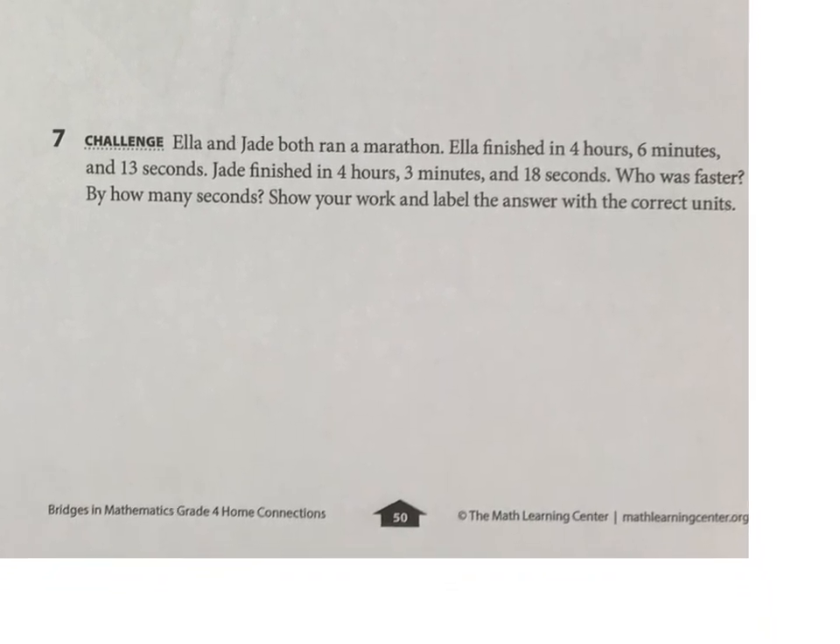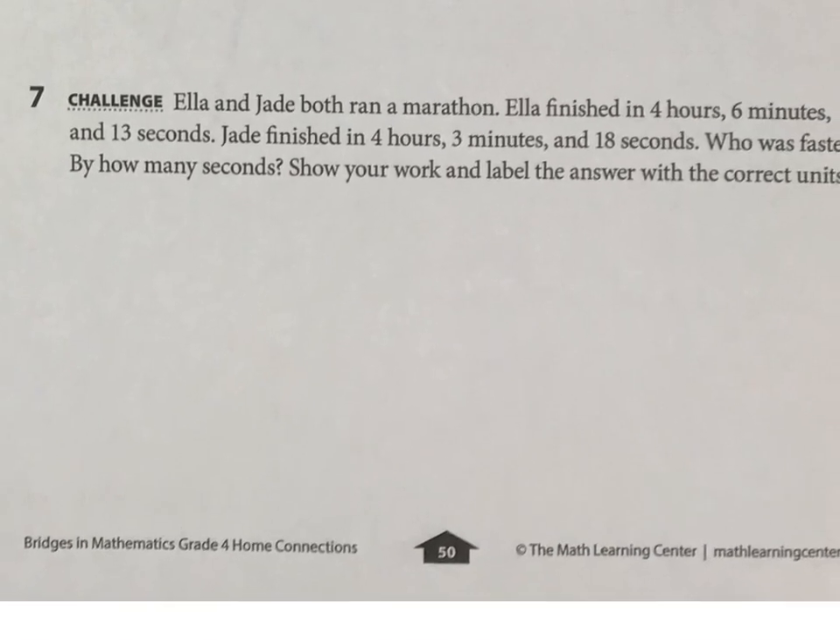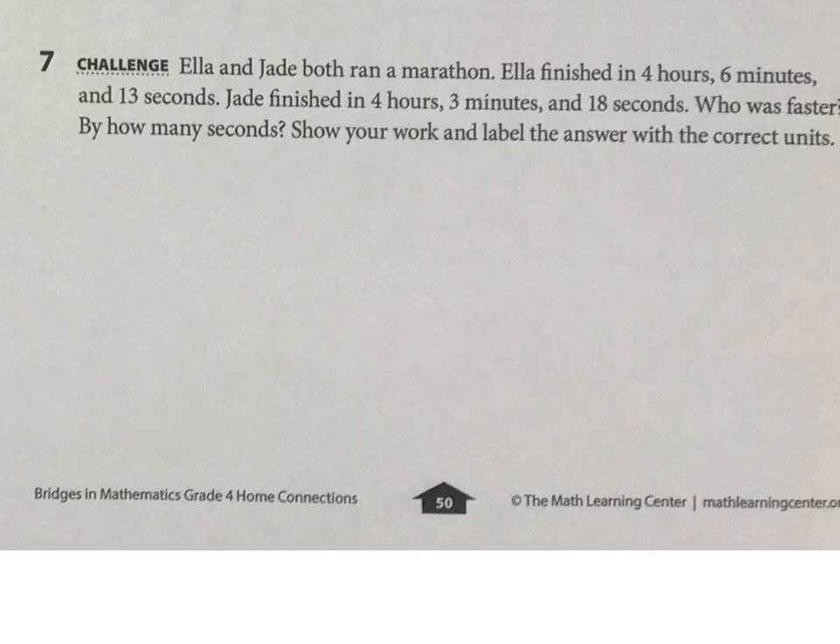And then this challenge here is quite a good challenge. They both ran a marathon, which is 26.2 miles — or 42 kilometers. I ran one of these a long, long time ago, and Mr. O'Shea just ran one too. We're trying to compare their times and see who was faster. Ella was four hours, six minutes, and 13 seconds. And Jade was four hours, three minutes, and 18 seconds.